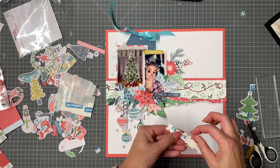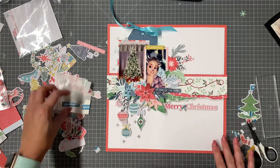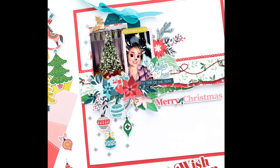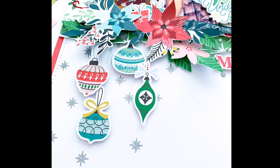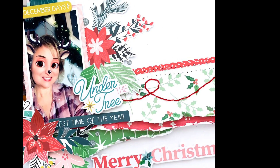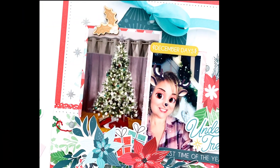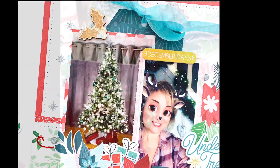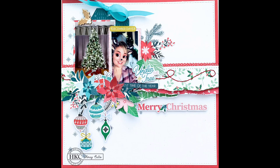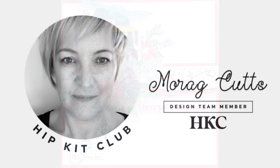I did the stitching off camera — I stitched across that border and also stitched around the edge just to finish things off. I really hope you like the layout and are inspired to create your own. It was really easy but I love the result. Thank you so much for watching and hopefully you'll join us on the next video. Don't forget you can share your layouts with us in the group and I will see you next time. Take care now, bye!